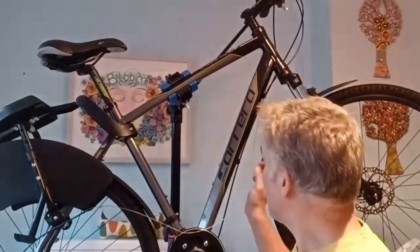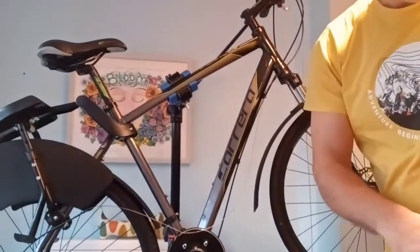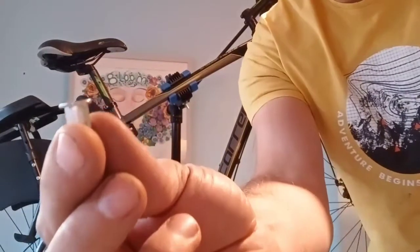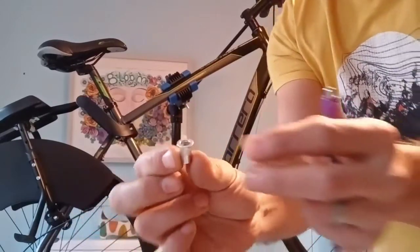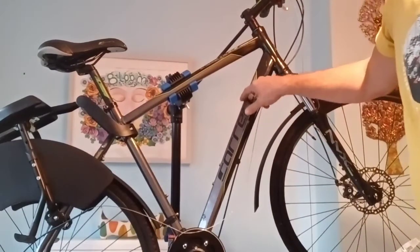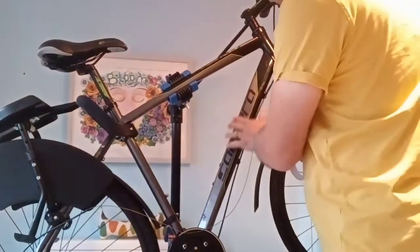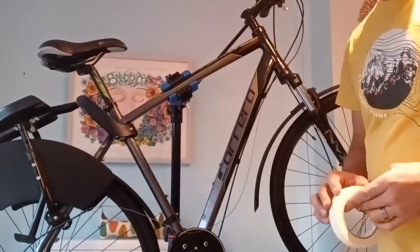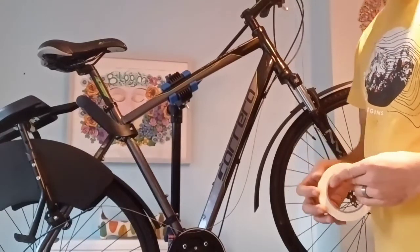I've got to the situation where I need to probably drill my frame and put some things called rib nuts in to hold the battery. My rib nut looks like that, and I've got a special tool in the library that presses these in. What it will do is create a captive nut in the frame to allow me to screw something to it. I'm going to put some masking tape on here, tap it, and then drill it to put these rib nuts in, and then hopefully we'll have the battery held on.